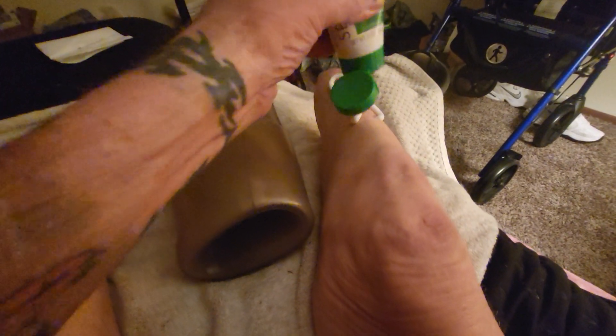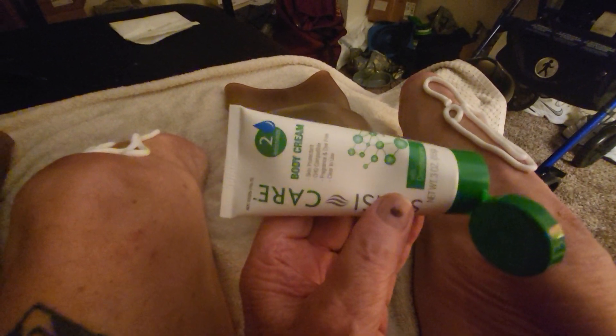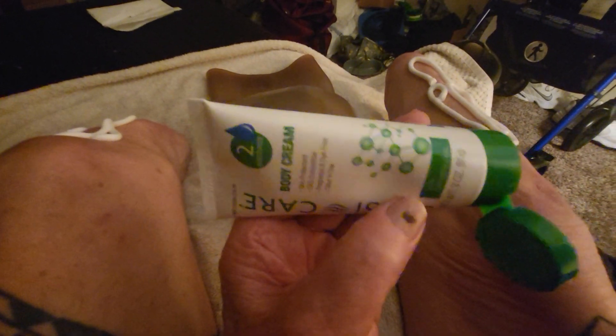That's the tube I use. One tube lasts between two or three days. I get it on Amazon.